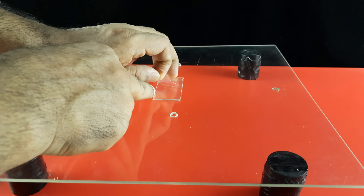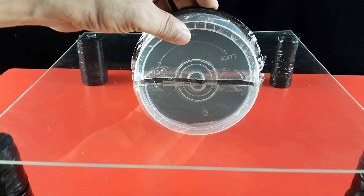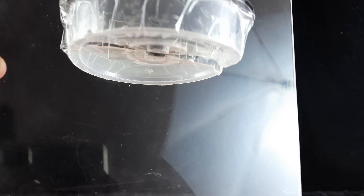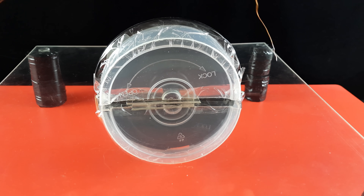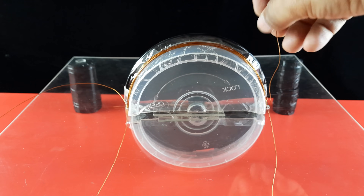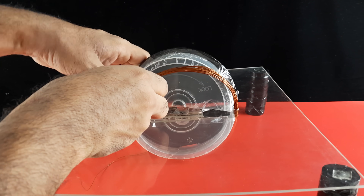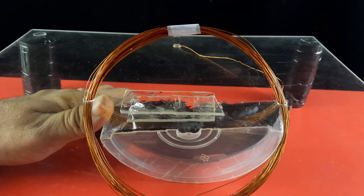Now fix both the halves of the box on the acrylic sheet using glue strips — one half above the acrylic sheet and the other below. Now we will pass an enameled copper wire through the holes and around the DVD box 25 to 30 times. Each turn of the copper coil contributes its effect; thus, a coil of 30 turns will be 30 times stronger than a coil of a single turn. Now remove both the halves of the box and secure the shape of the circular coil using tape.